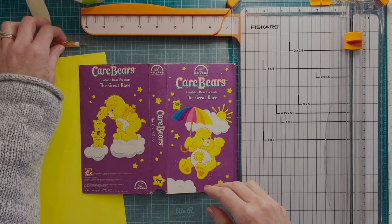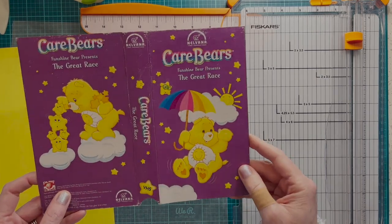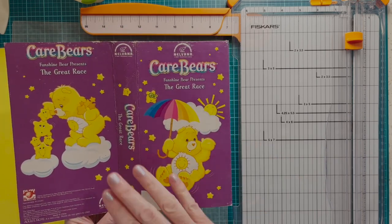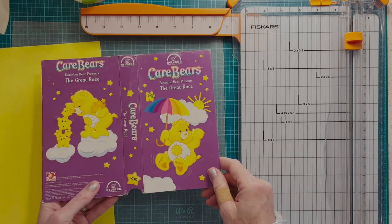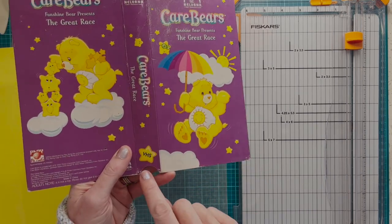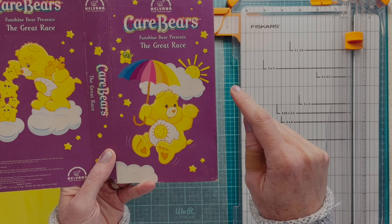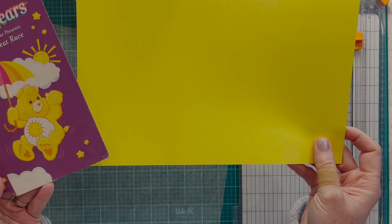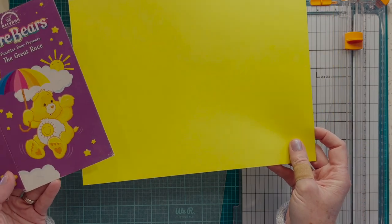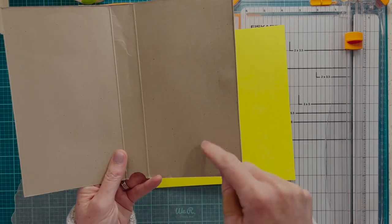The next step is to decide what you're going to line it with. This is a Care Bear children's video, so I looked at it and saw that the main two colors were purple and yellow with some white. I chose yellow. A lot of times VHS boxes will have a cutout here or even here in a triangle shape, so whatever you choose to line your inside with, make sure that color will also look good in the cutout. For that reason I tend to do plain colored cardstock as opposed to patterned, unless it's patterned on both sides. If I want to add pattern I'll do that inside with pockets, and you'll see that at the end.